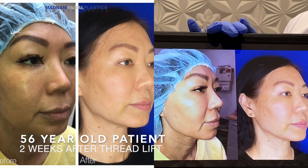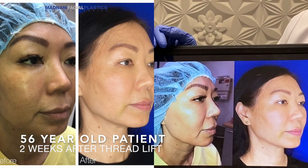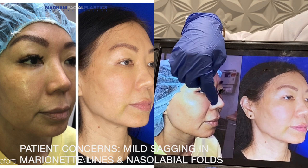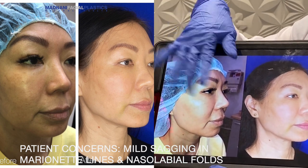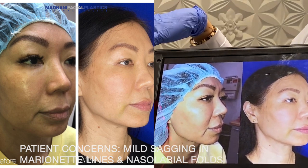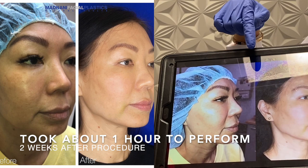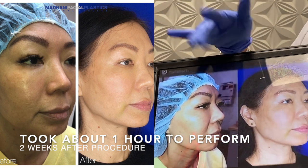This is my 56-year-old patient who had a thread lift using these exact threads. You can see here that she has some mild sagging — she actually looks really great for 56. She has some mild sagging in the marionette lines and the nasal labial folds. She didn't need a facelift; she wasn't ready for surgery. She just wanted a lunchtime lift. We were able to do this in about an hour and this is actually her two-week-out photo when a lot of that swelling goes down.